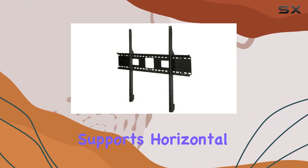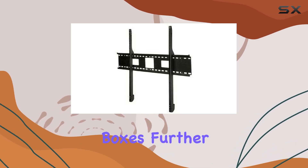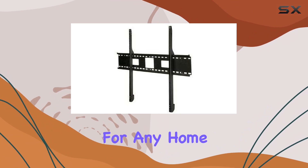The wall plate supports horizontal screen movement up to 8 inches for optimal positioning. Access ports for junction boxes further enhance installation convenience, making it ideal for any home theater setup.